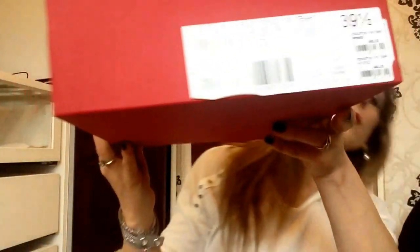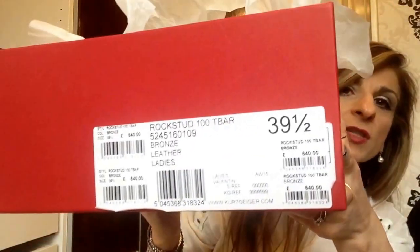It comes in this red Valentino box here — that's it there — and there are all the details of the shoe just there.